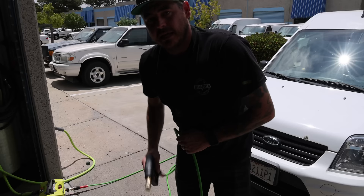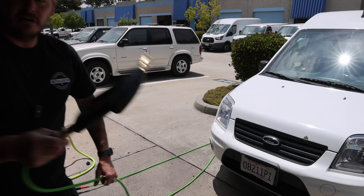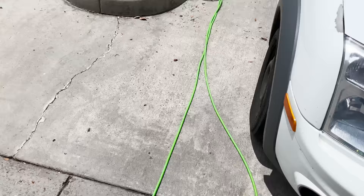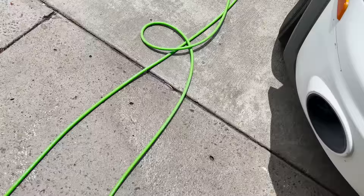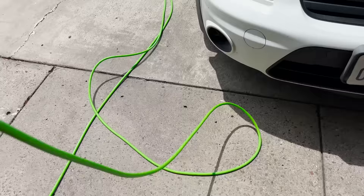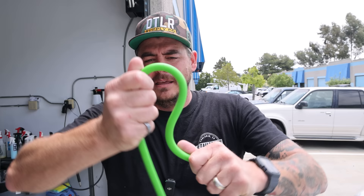Now I'm going to fire the pressure washer on and see how it works under load. With the pressure washer on, it definitely tightened up a little bit, but not bad still. It's definitely under pressure now and still flops relatively well — not quite as good, but still not bad at all. I stepped on it and pulled it and it kind of worked itself out — it didn't kink. The hose is better than I thought before testing it; it actually works a lot better than I expected.